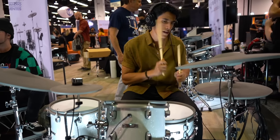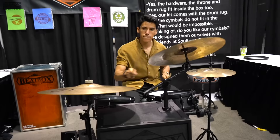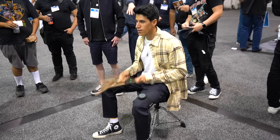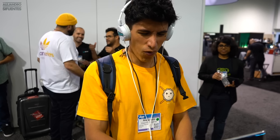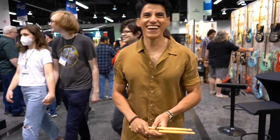And yeah, these were my top 10 drums from the 2022 NAMM show. Tell me which one was your favorite in the comments below. That's it guys — thank you so much for watching this video. If you liked it, give it a thumbs up. I'll see you in the next video. Take care, goodbye!